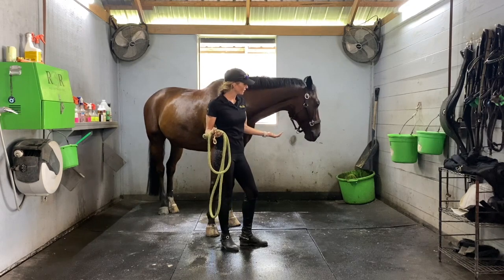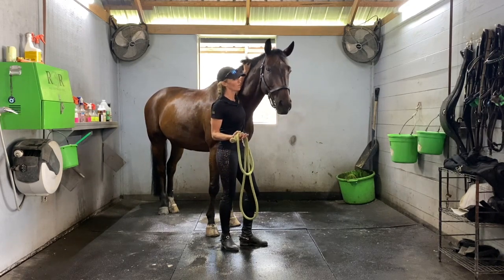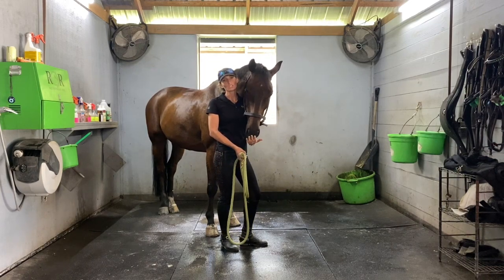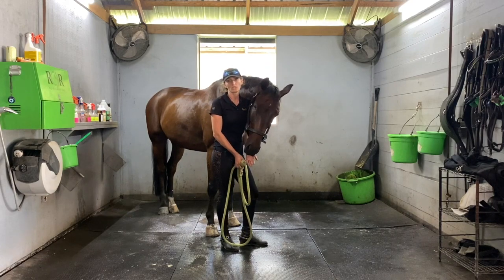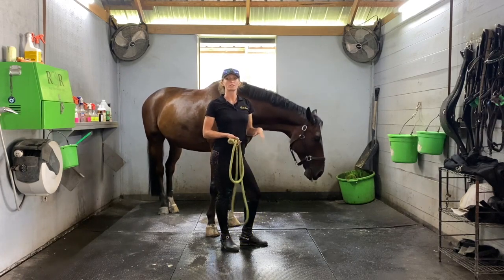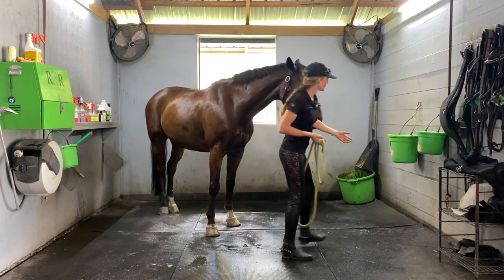It was really hot today and he got really hot, so you've got to play it by ear and change it up when you need to. When your horses get a little hot, especially in hot and humid climates, the priority is to cool them down first. When we come in we always have a water bucket in the wash rack.